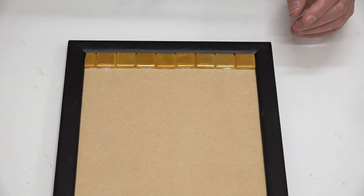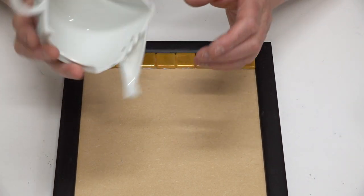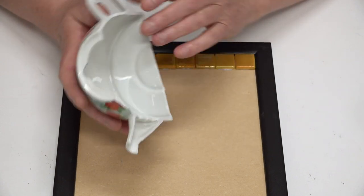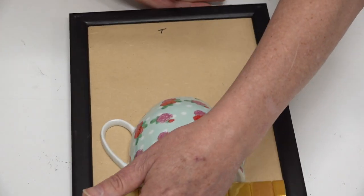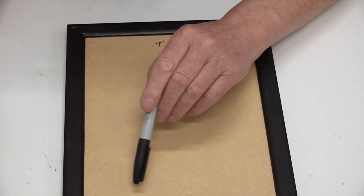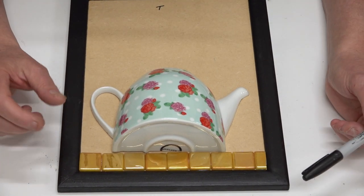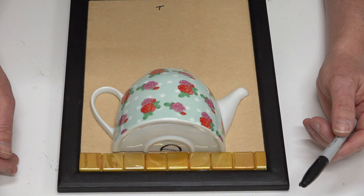I'm looking at the grout color — I'm looking at almond. I like to choose my grout color at the very start. To adhere this down, I can use epoxy sculpt or Seidel Fix-All, which is an SMX polymer, and that's what I'm thinking about using. Another thing you can do is draw around your teapot — if you want to mosaic around that and leave the teapot off, you can. But I like to have my teapot in place and mosaic around it. Just go with what feels right for you.